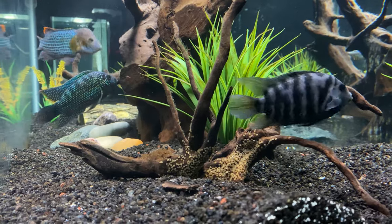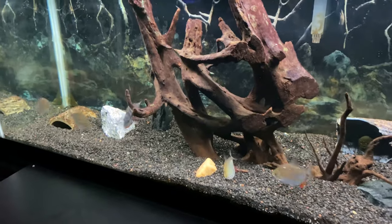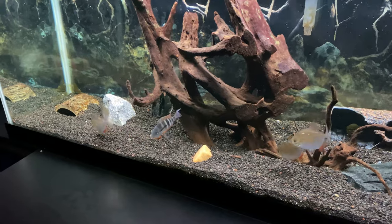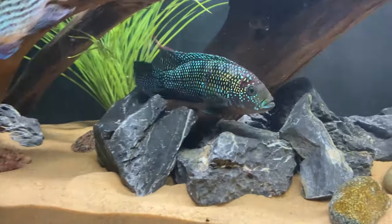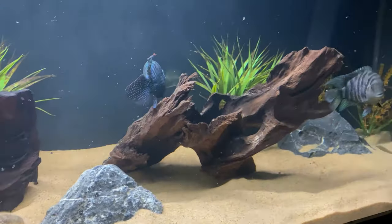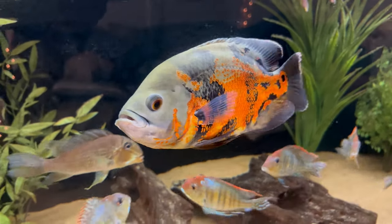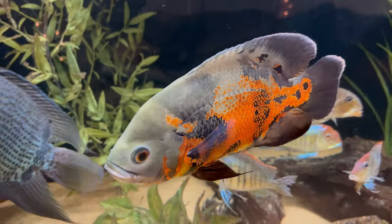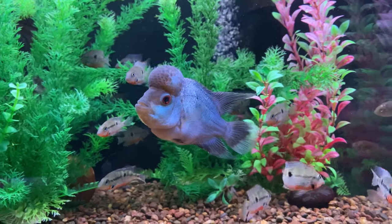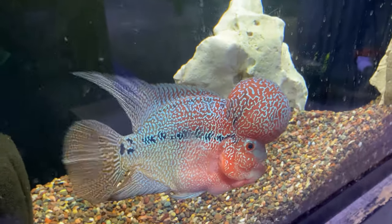Another really cool fish would be the Firemouth — you could keep one or two in that tank as a centerpiece with great red color on its mouth and body and gray and blues in its fins. The Jack Dempsey is a tough one because long term it probably requires a 55 gallon or larger, but you could get away with a 40 gallon as long as you're staying on top of water changes and maintenance. An Oscar would be good for something like a 75 gallon — it definitely gets too big for a 40 gallon breeder — and similarly I'd recommend something slightly bigger for a Flowerhorn.